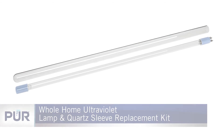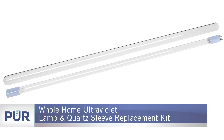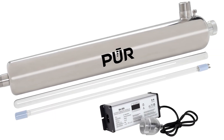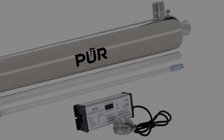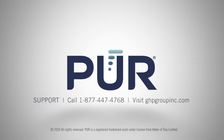The replacement lamp and quartz sleeve is available in a convenient replacement kit, sold separately.